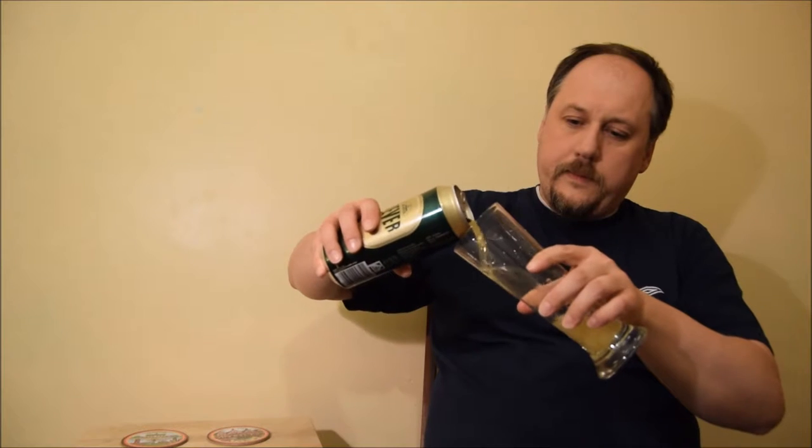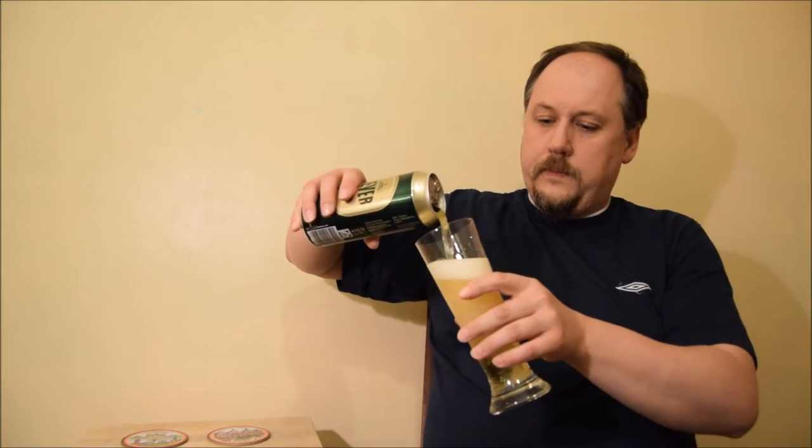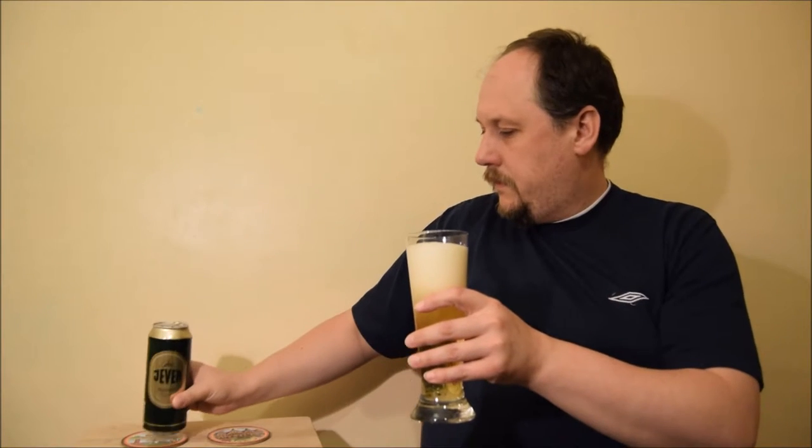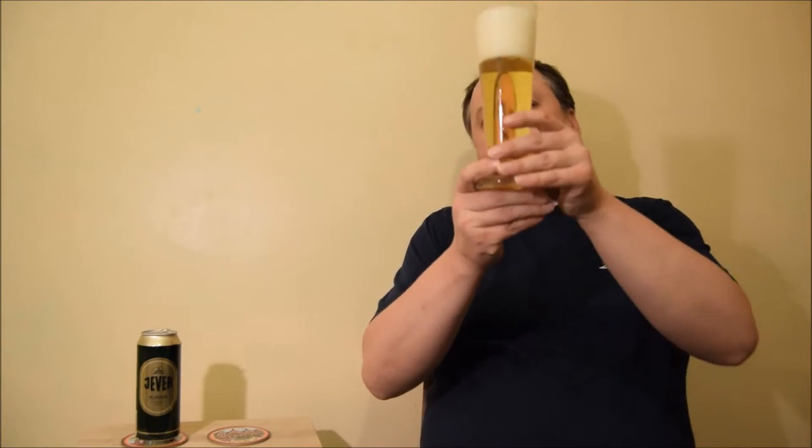Actually quite easy, malty. Let's put it in the glass. Very clear pale straw color, nice head, small and medium bubbles on the top — there are some big ones too.